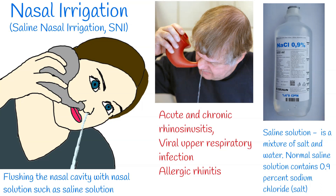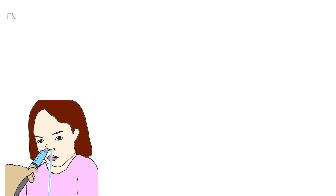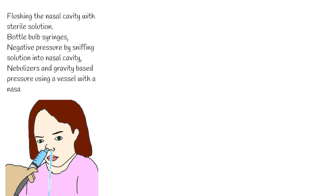Saline nasal irrigation is an adjunctive therapy and should not be used instead of medicine prescribed by a physician. The method involves flushing the nasal cavity with sterile solution. Flushing can be performed by positive pressure from bottle bulb syringes, negative pressure by sniffing solution into the nasal cavity, by nebulisers, or gravity-based pressure using a vessel with a nasal spout such as a neti pot.